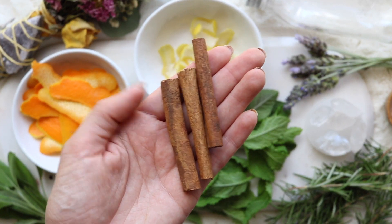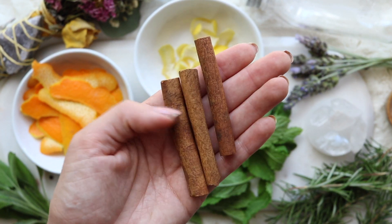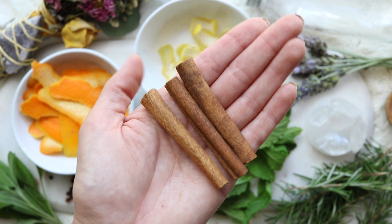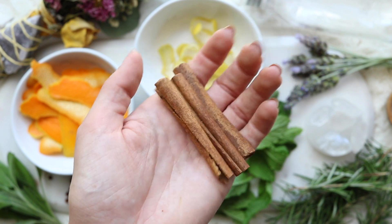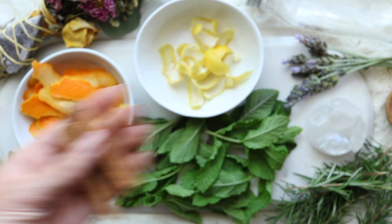The next herb we're going to be using is cinnamon, which is ruled by the sun and the element of fire. In magic, cinnamon adds potency, speed, and extra energy. It is also highly protective, which is why we are adding it to this mix.